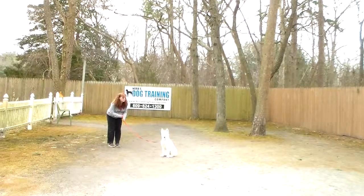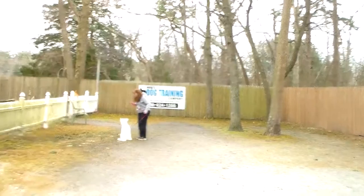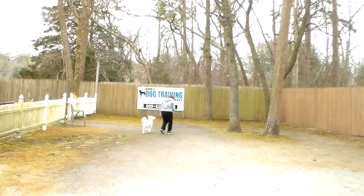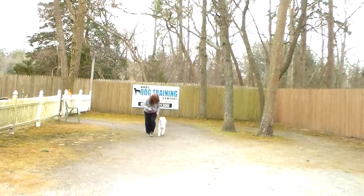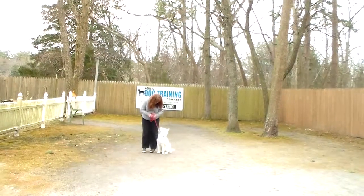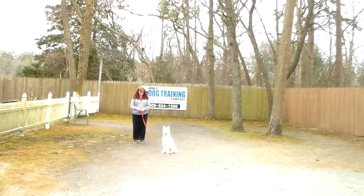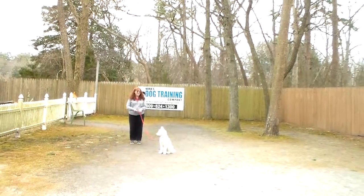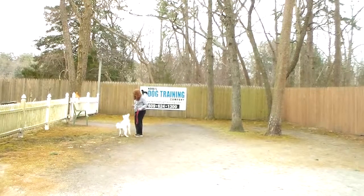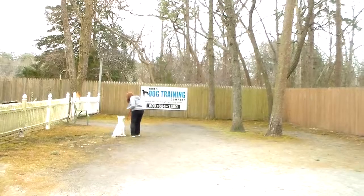This time Brandy's going to demonstrate the come command. 'Bolt, come' — and he comes and sits. This eliminates having a big hairy dog jumping all over you when you're trying to get ready for work. When you call him, he should come and sit. She leaves him in a sit-stay, backs away, turns to face him, uses his name, and calls him right in, having him sit to complete the exercise the way it was taught.